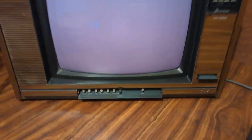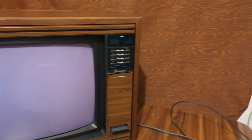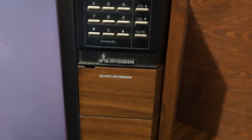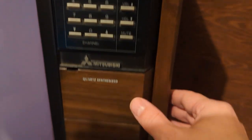Mitsubishi CS1972 from 1985. This is a color set, as you can tell from the pots. This little panel needs a little work, that's okay — a piece of Velcro solves that. It's got that light-up display that is just quintessential 80s.